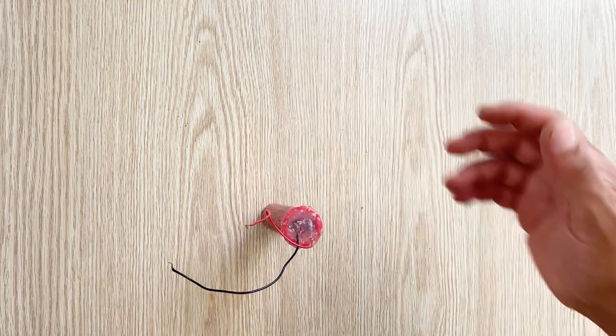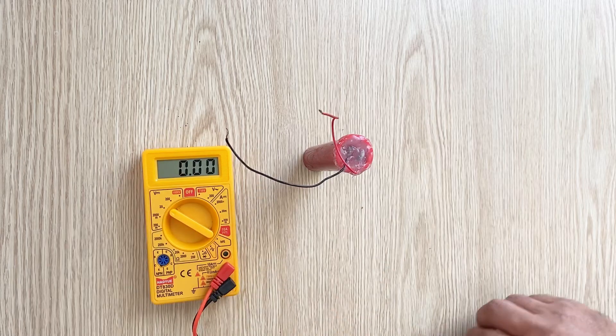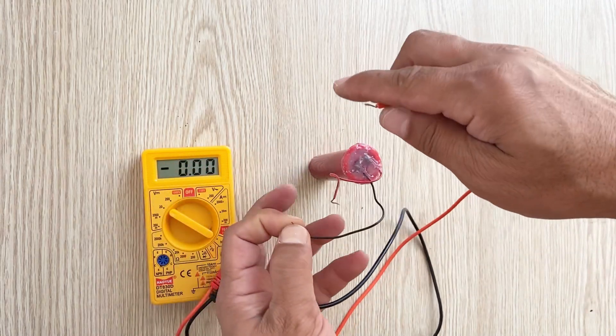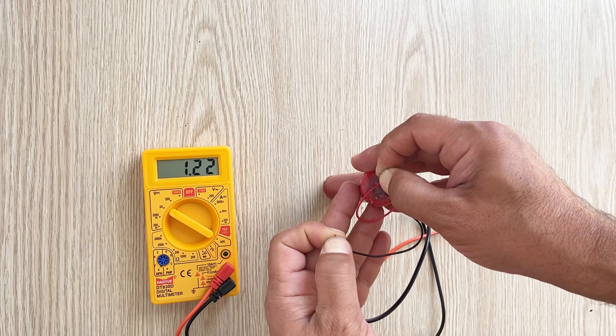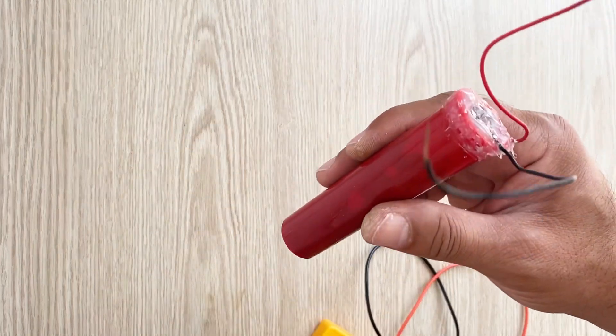Let's measure the voltage again inside it. As you see we have still 1.22 volts inside the supercapacitor. This is a very nice, very beautiful supercapacitor.